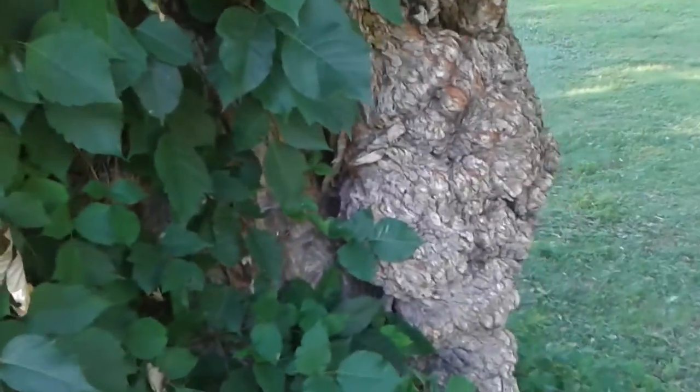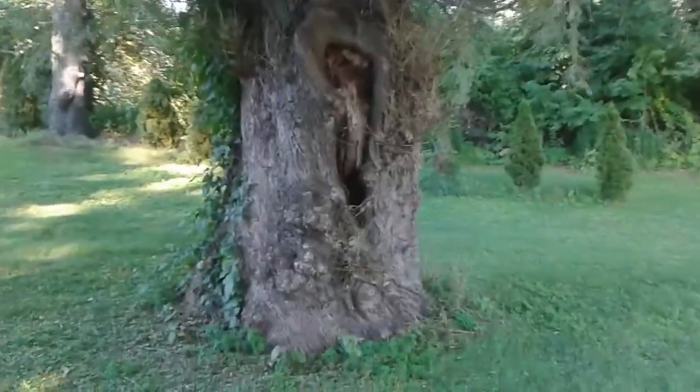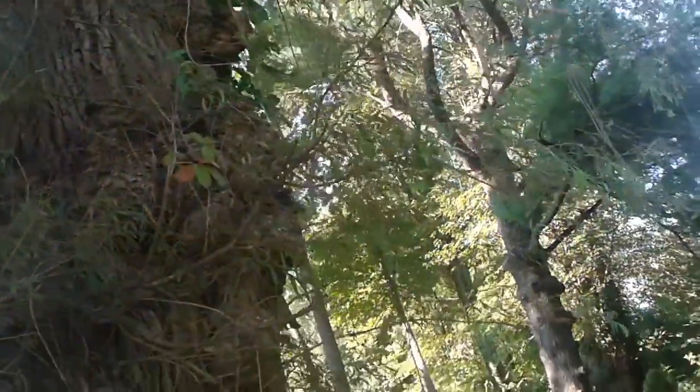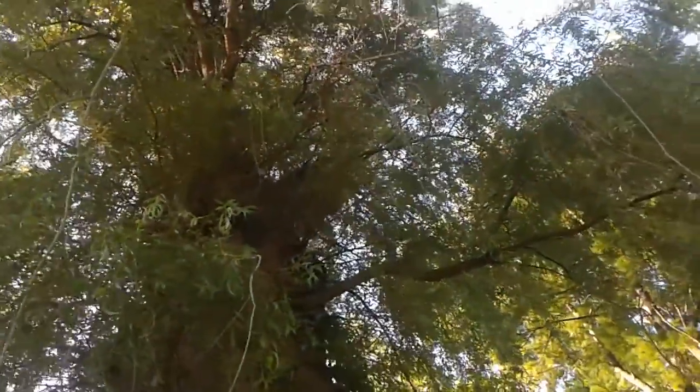But guess what — this tree is not by itself. This tree has a sibling, and guess what, the sibling is covered in burls too. This is the best one of the bunch. Look at that burl! It's just as tall as its sibling — over a hundred feet — with burls all the way around.